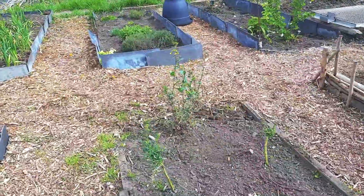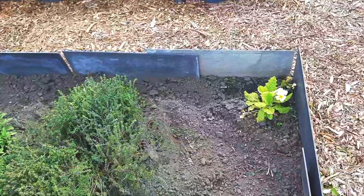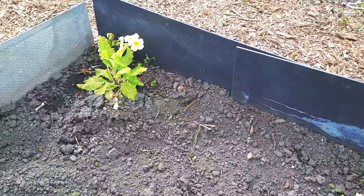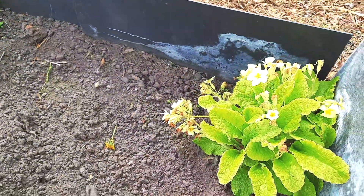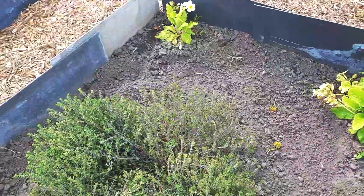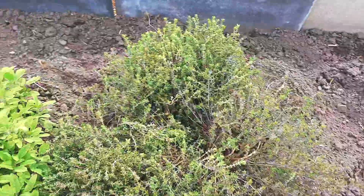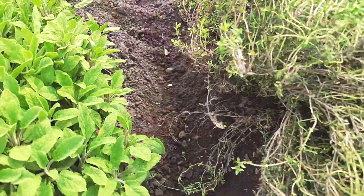There's my primrose — one on each side — doing good. I just dug this up out of my garden, split some off, and here it is growing nicely. Look how big my thyme is now — looks like an afro! The thyme is doing really well.